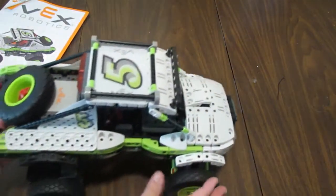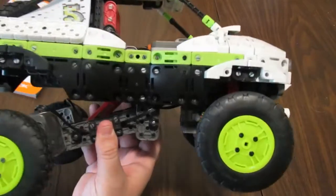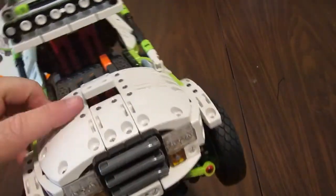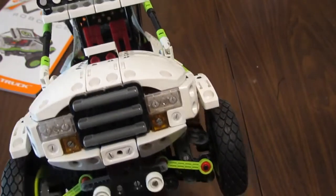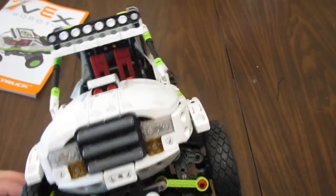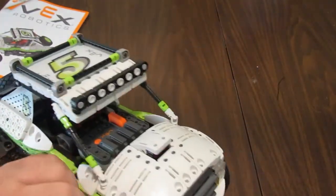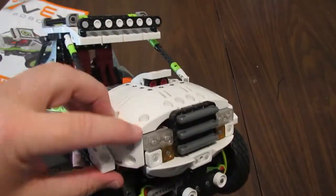Here it is — you can see the body panels look really cool, the hood has very nice curves, it's got a little air intake scoop on the hood, and there are specialty pieces that form the front bumper. You can see right here is where those two pins fit into the side panel.